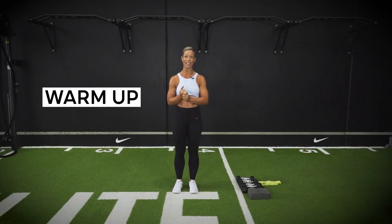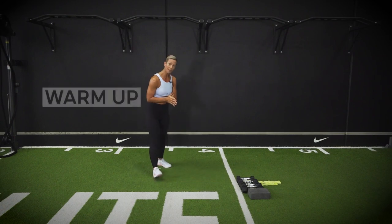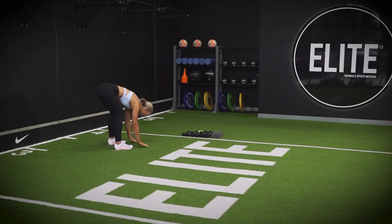Welcome! Ready to get into our warm up today. I'll have you come into a forward fold with a decent bend in your knees, rounding through your back, dropping your chest towards your legs.